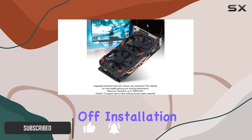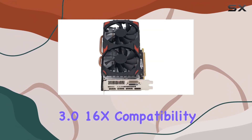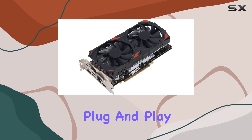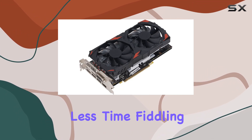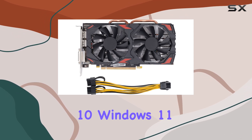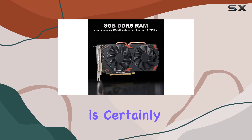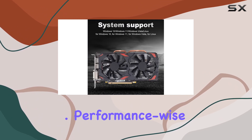First off, installation is a breeze thanks to its PCI Express 3.0 16x compatibility. Plug-and-play simplicity means you'll spend less time fiddling with setup and more time enjoying your favorite games. With support for Windows 10, Windows 11, Windows Vista, and Linux, versatility is certainly a strong suit.